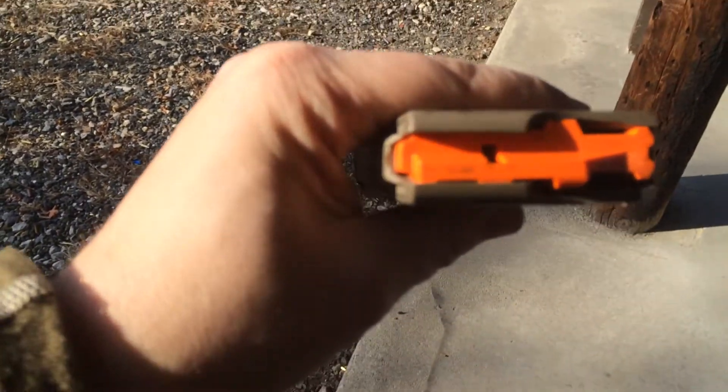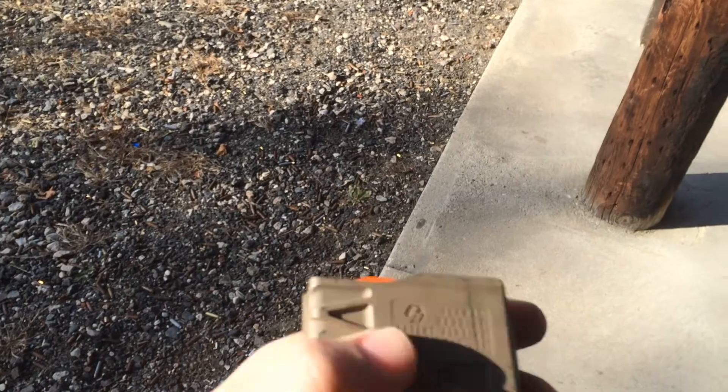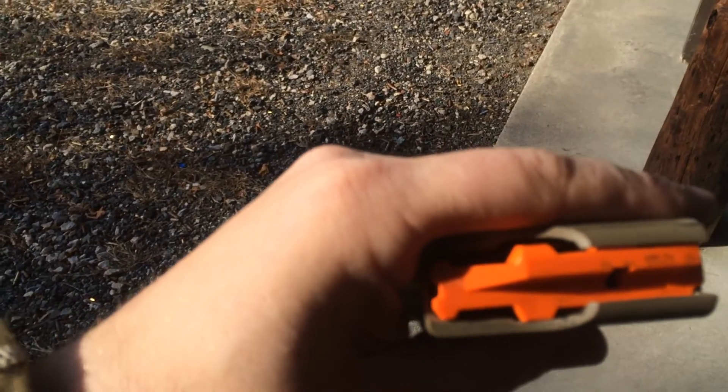It fed flawlessly. I think the issues we had were probably me — human error. And it's great.